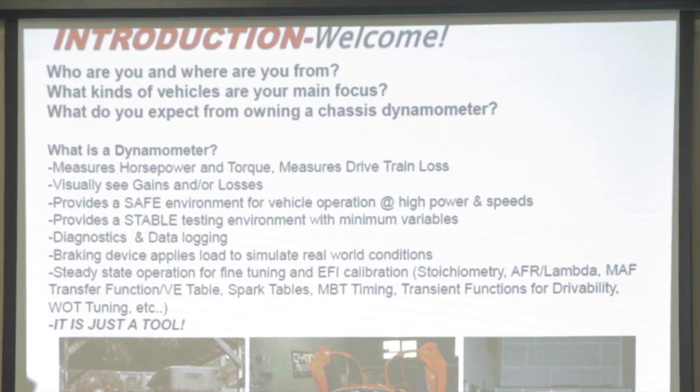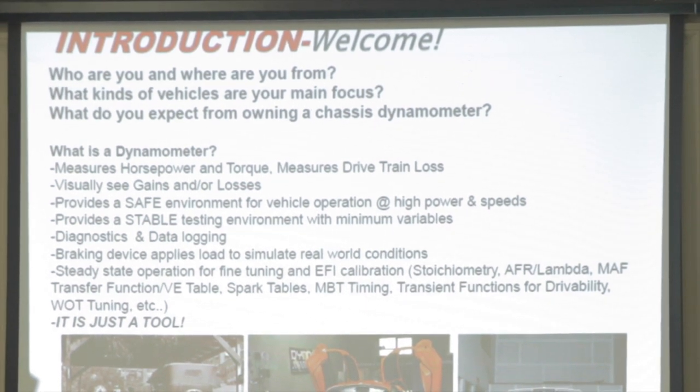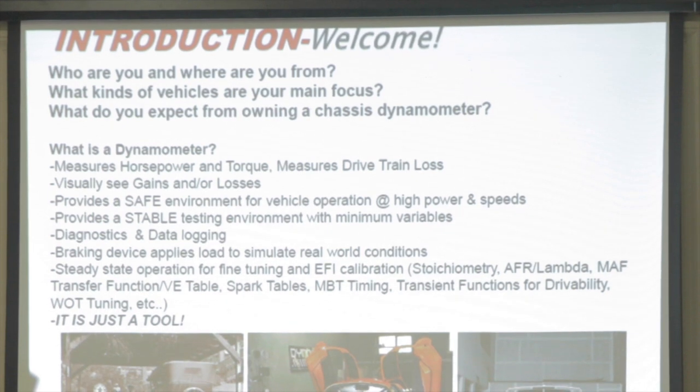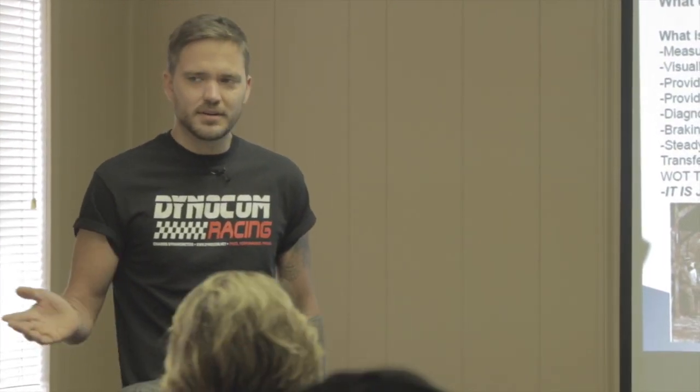The dyno minimizes as many variables as it can; it's up to you to minimize the rest. Have stable airflow — don't add a bunch of fans because you'll end up doing some ram tuning you didn't mean to do. You can also use a dyno to hunt down drivetrain problems. The braking device applies load to simulate real-world conditions, just like going down the road. I try to get a seven-to-nine second pull under boost with plenty of data points for data logging.